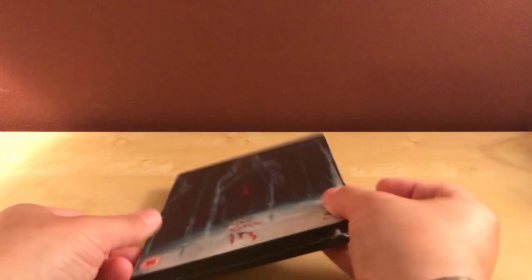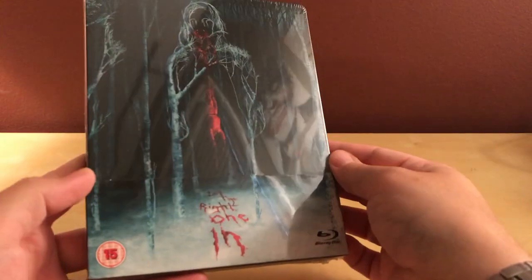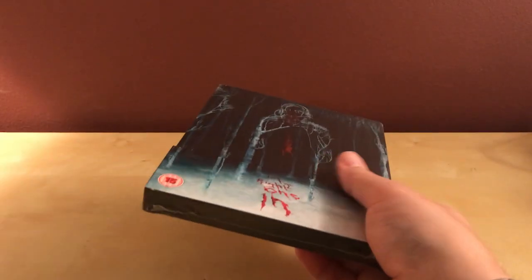Hey, what's up, guys? I got a quick unboxing here. I actually got this just the other day, but I haven't got a chance to unbox it yet. I don't know when I'm actually uploading this, but at the moment it's late August, so if it's September or whatever — whatever, I'm bad, but who cares?